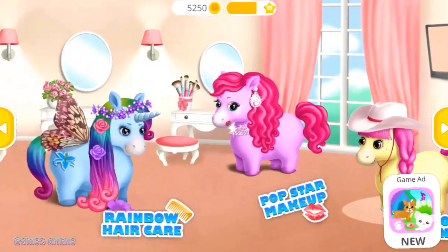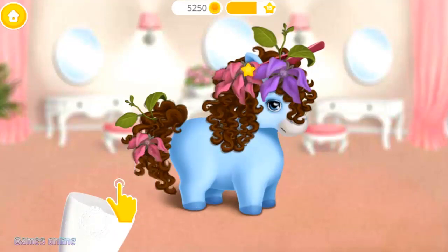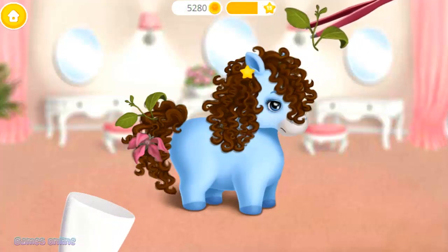I'm Ruth! Welcome to the hair salon! Hello! My name is Rainbow! Take care of my hair, please!